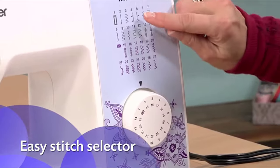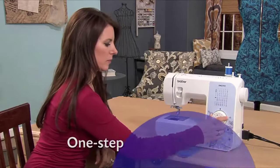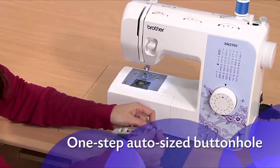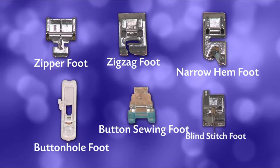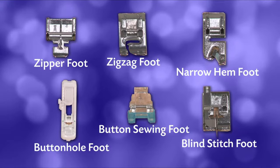Selecting your stitch is as easy as turning a dial, and the one-step buttonhole is automatically sized to fit your buttons. You also get six quick-change sewing feet — a tremendous value.